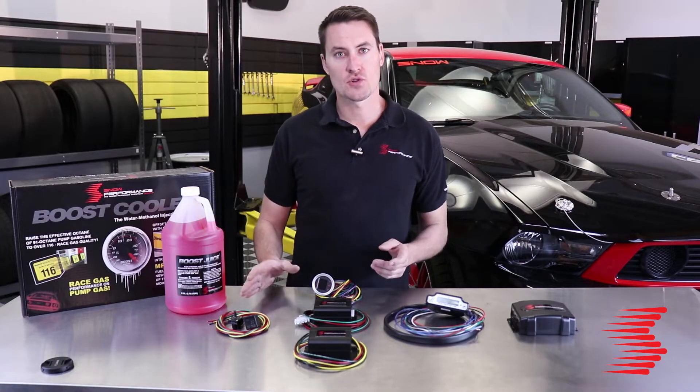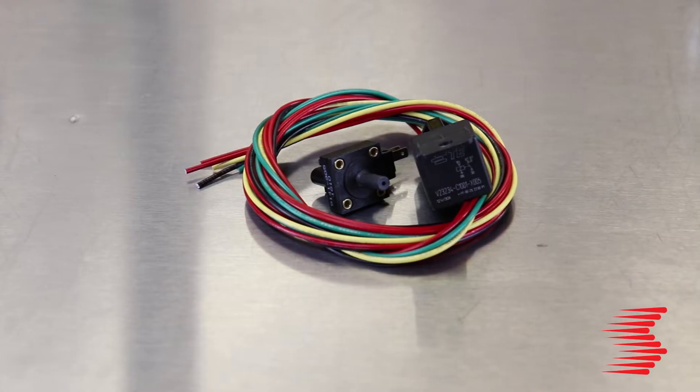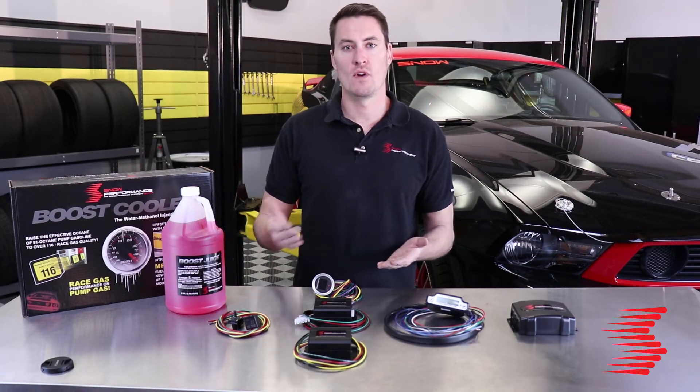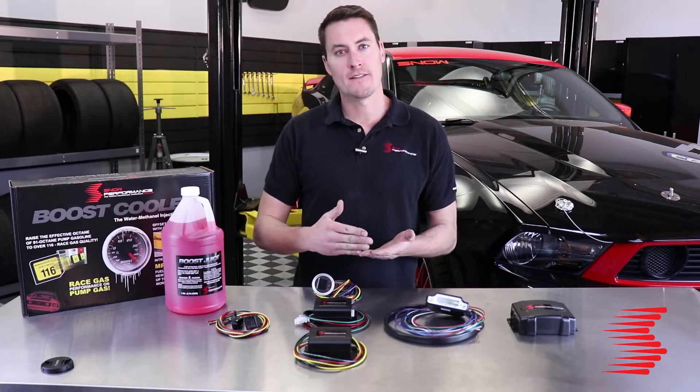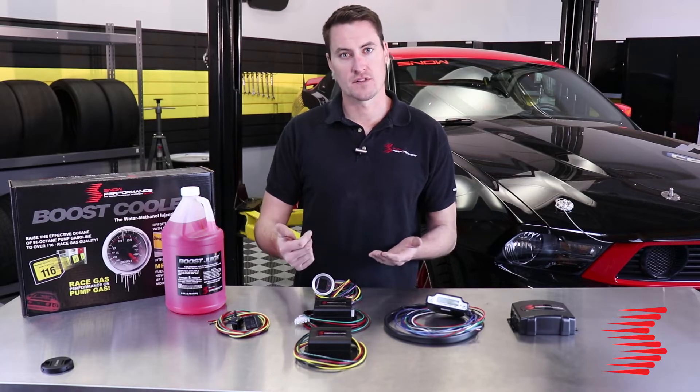Our Stage 1 controller is our very basic and economical package. This controller is just a boost pressure switch which controls when the system activates and deactivates. You can control the boost pressure it turns on and off at, but this is an all-or-nothing operation — it's just an on/off switch.